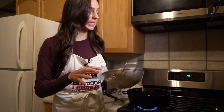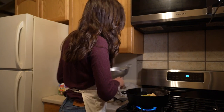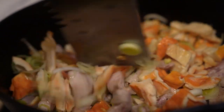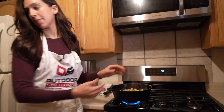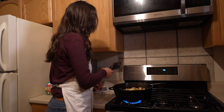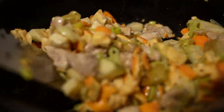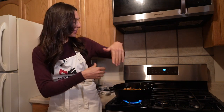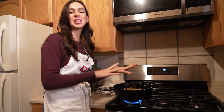Now we're adding the mushrooms and our leeks, then all of the potatoes, giving that a good stir. The chicken of the woods mushrooms are really giving this stew an odd vibe because they're such a bright orange. Typically with mushrooms you have shades of brown or maybe white, but we've got these bright orange and yellow mushrooms — it's a funky looking stew at this point.